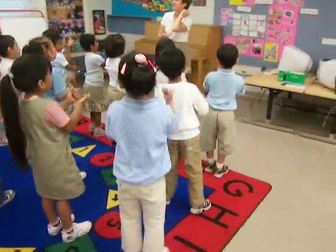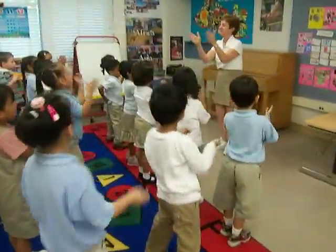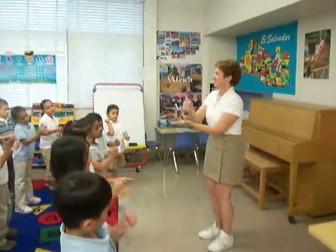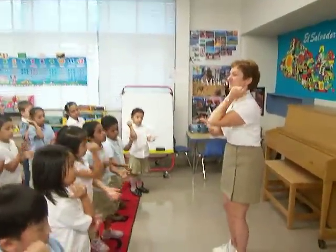Fist and palm. Fist and palm. Fist and palm. Elbow touch.